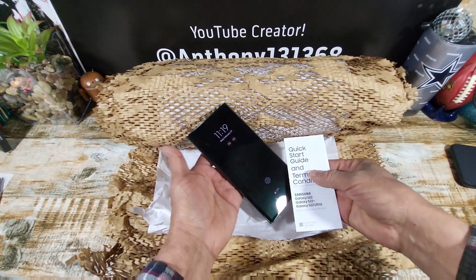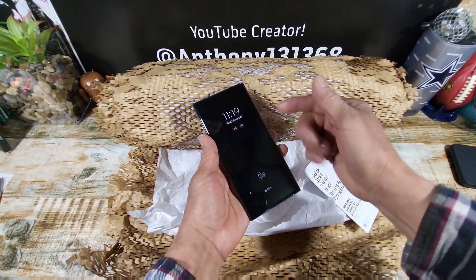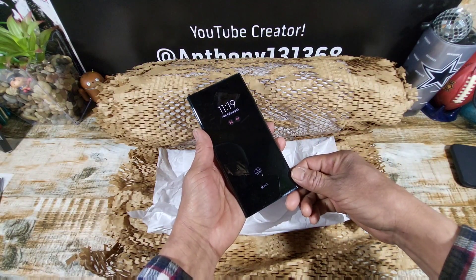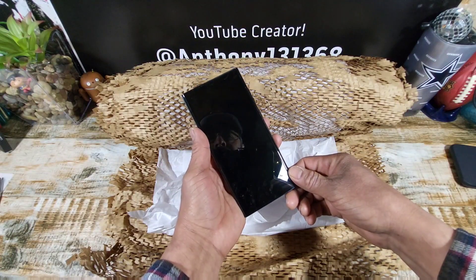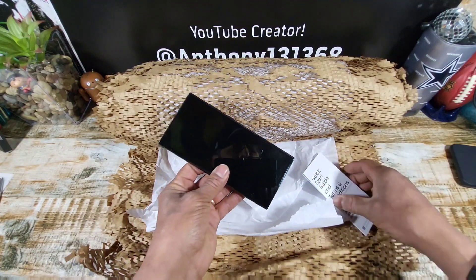And look at that — it's already on. And apparently I got an email. Does Samsung have my information? They already set it up for me.